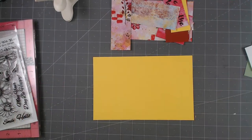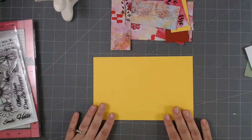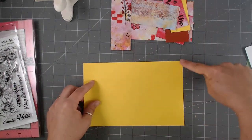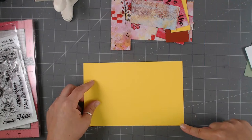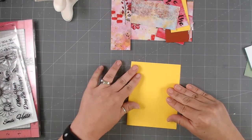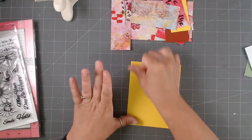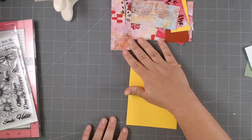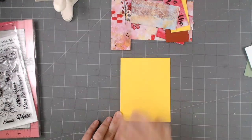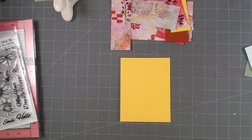This is an A2 size card. Normally for an A2 size card we've got 8.5 by 5.5, and we fold it in half right here. I'm using a bright yellow cardstock. I have her link for her products down below — I'll be linking all the other products I'm using later. I will also be posting the measurements I'm using for all the bits and pieces. Let me show you the pad of paper.